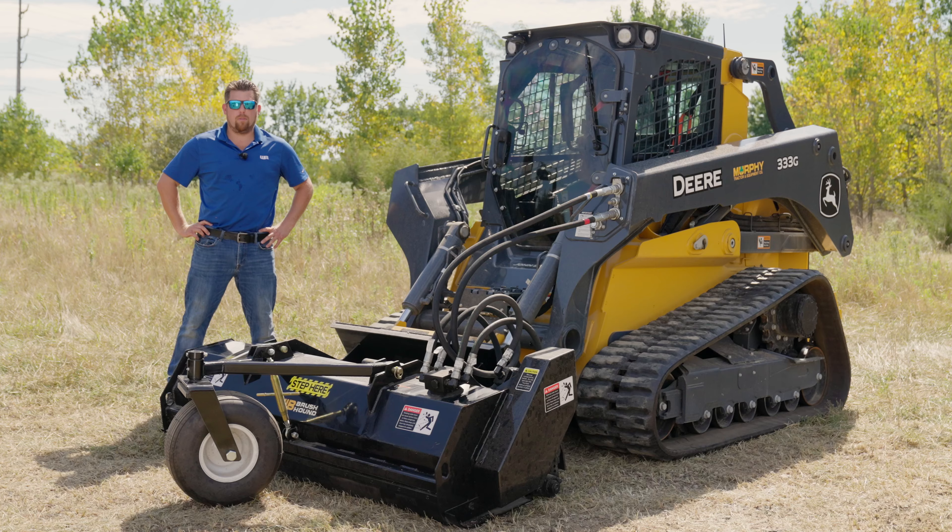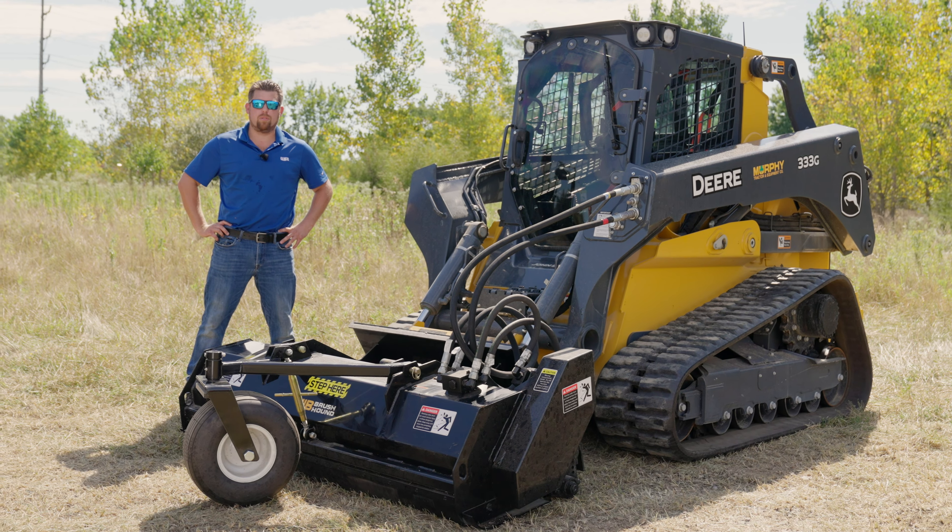Check out this F-Series Flail Mower on our website or by contacting your local dealer today.